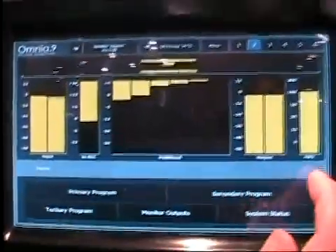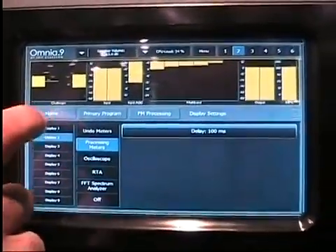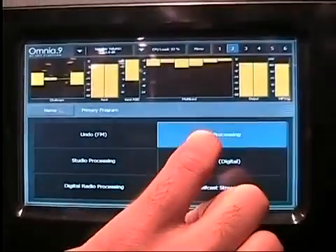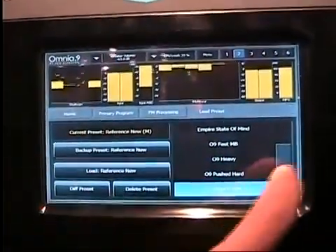Starting on the home screen, we have here selected the processing meters, so we go back home, when we look at primary program, FM processing, and we might start by loading a preset.